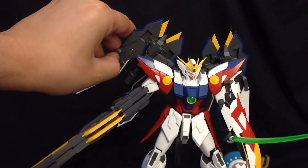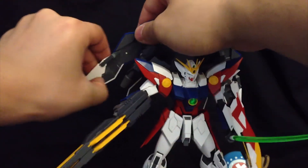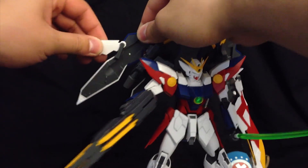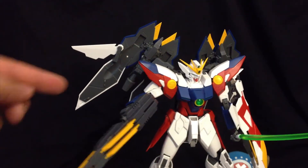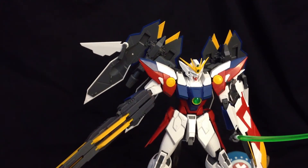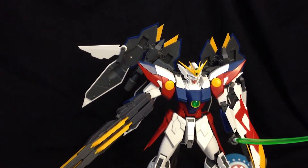One cool thing they did with the wings: you take this wing, swing it forward, and have it pop out. So instead of having just the two portions of the wings sticking out, it looks like he actually has three. You can do it on both sides, and with that done he looks substantially more filled out.